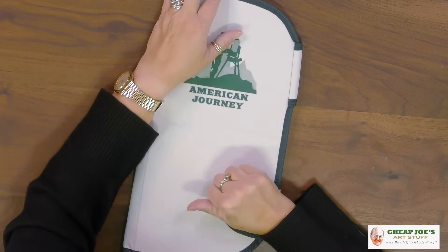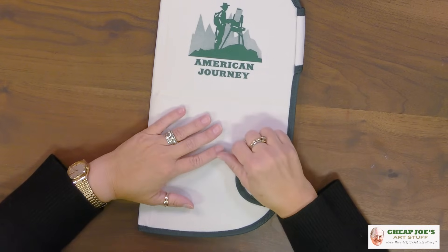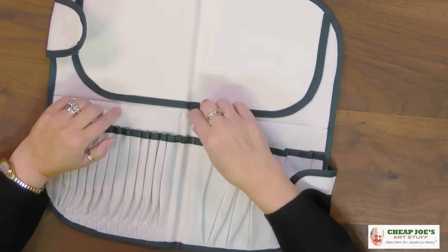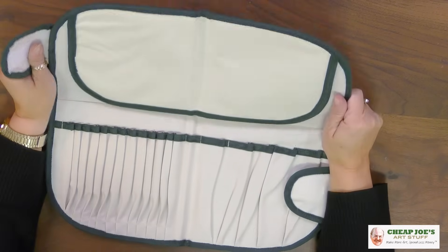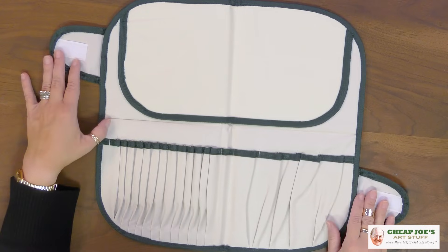Then the last thing — this product has been around for a very long time and it was one of Joe's absolute favorites. He loved to give these as gifts, and he would autograph them and sometimes write cute little notes on the inside and send them to people. If you've been the recipient of that kindness, feel very lucky because it's a thing that won't come around anymore, sadly. This is the American Journey Canvas Brush Holder — it's a nylon canvas, so if it gets wet it's not going to get weird on you. It has the capacity to hold up to 20 short-handled brushes, designed for watercolor brushes or any short-handled brush.